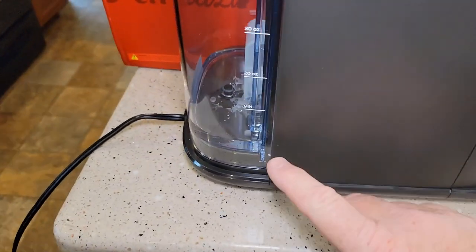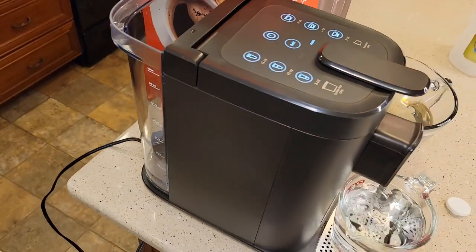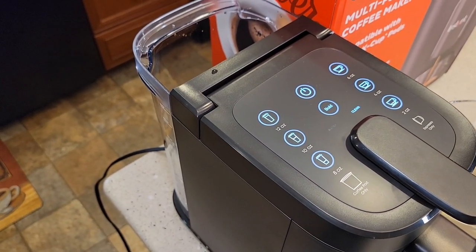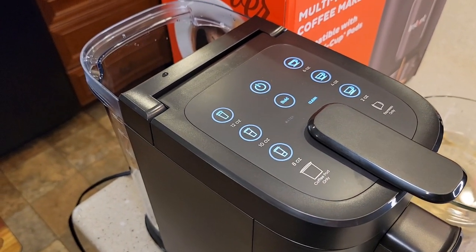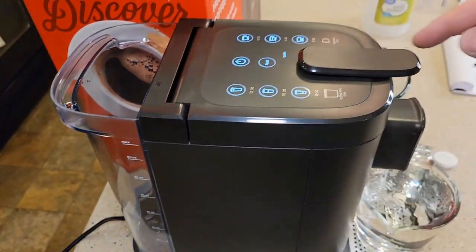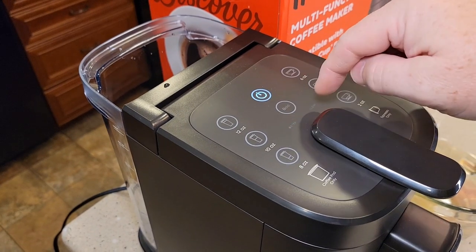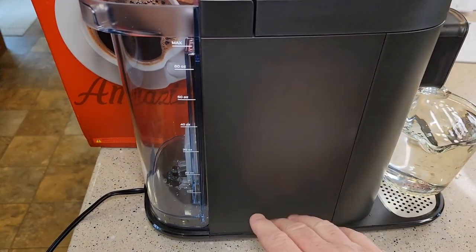It hasn't come out of clean mode and we're really low. I don't want to run this thing dry — the add water light should have come on by now. It's going to run dry, so I would stop it. Hit the power button before it runs dry. Now the add water light comes on, but it should have taken us out of descale mode earlier. It is really bad on a pump to run dry.